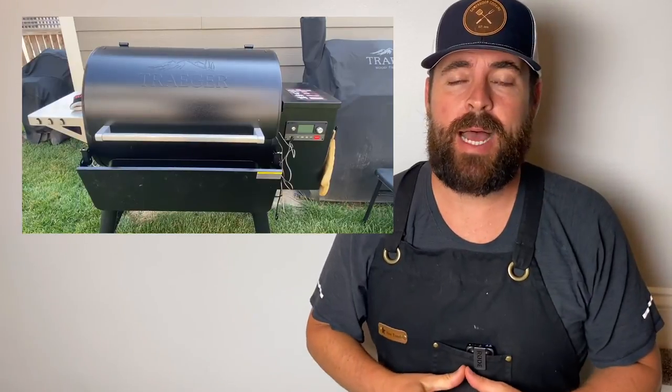I used the Traeger Ironwood 885 for this cook because I had a lot of things going on during the day and had to walk away from the smoker a lot. I spritzed around the three-hour mark, four-hour mark, and five-hour mark, and then we were getting into wrapping. I used straight Wagyu beef tallow that was smoked for about three hours on the Traeger to try to get some smoke into the Wagyu to enhance the flavor.